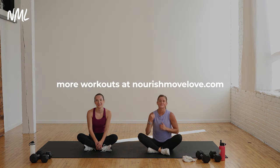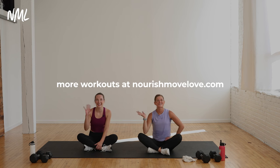You guys are done — awesome job! So proud of you for crushing this quick and effective 20-minute — we'll call it 25 — full-body HIIT workout. If you want more pregnancy-friendly workouts, or full-body, upper body, lower body — you name it — you can find it all at NourishMoveLove.com. Have an awesome day — we look forward to sweating with you again really soon.